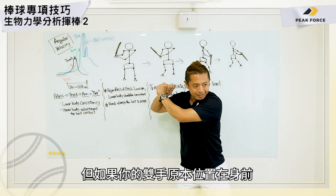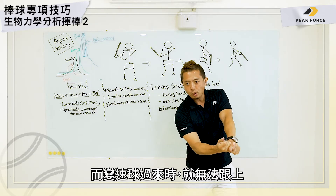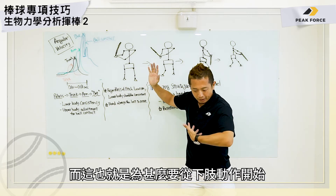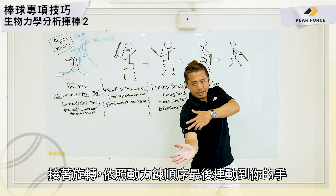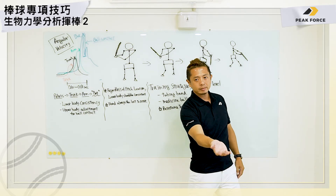But if your hand is out front initially and then the changeup comes, there's no way to catch up. So you have to have your hands last. That's why it's very important to have that lower extremity rotation, and then the kinetic chain sequence, to get to your hand at last.